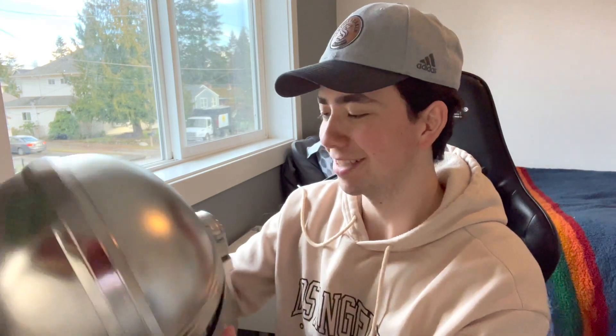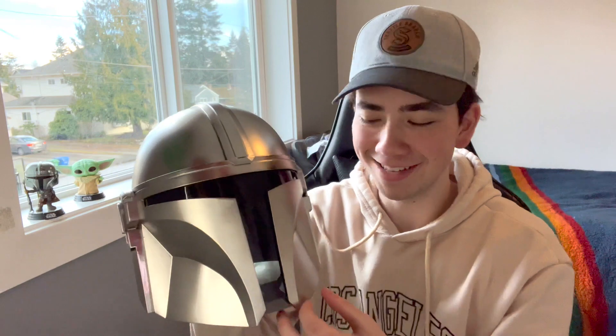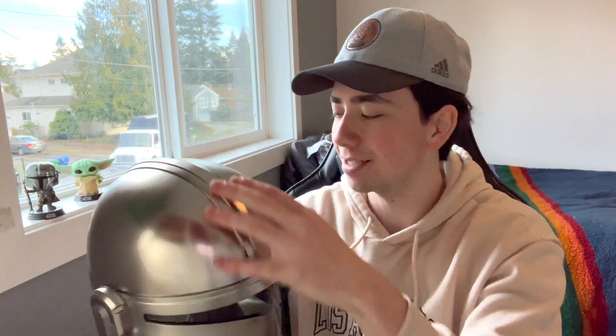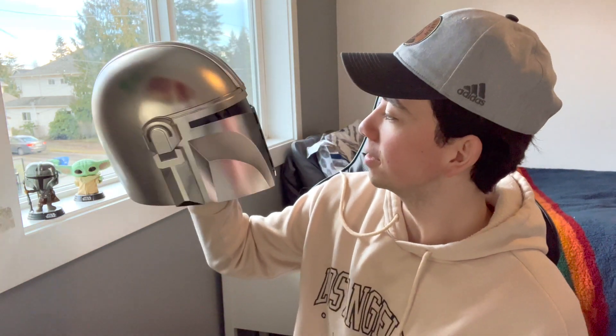I'm wondering if it looks too see-through from the camera or from someone looking at it — that's one of my concerns. But overall it didn't fog up too badly either; I thought it'd be way more foggy, maybe if I wear it longer. I'm really happy with this — it's really cool. The only thing is I might dirty it up just a tiny bit. Let me know down in the comments — should I add a little something, just to fill in these lines? It's looking a little too clean.